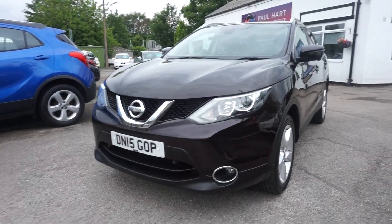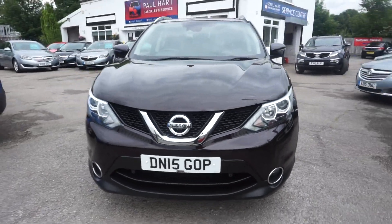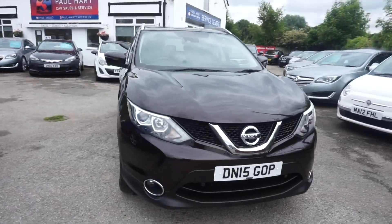Thanks for visiting the Paul Hart Cars website. We've got a 2015 Nissan Qashqai N-Tec.